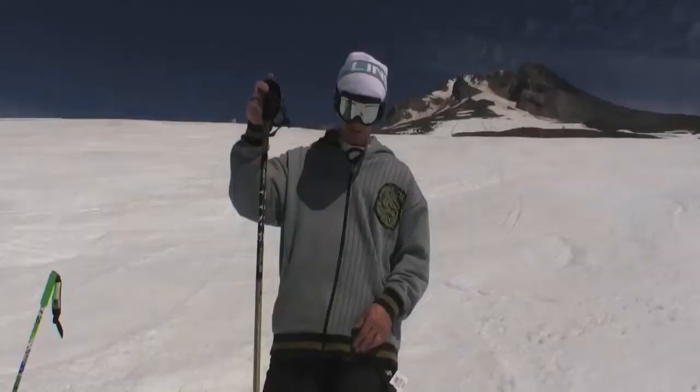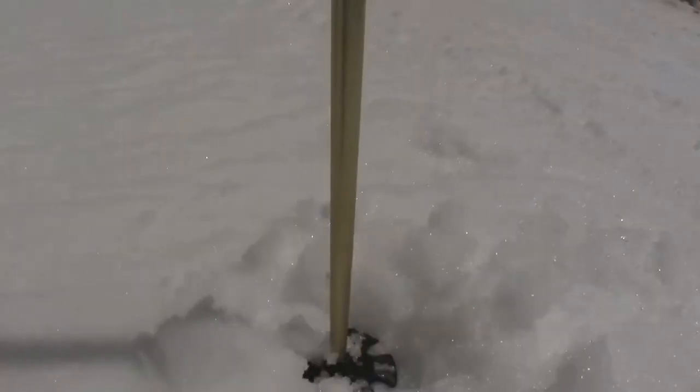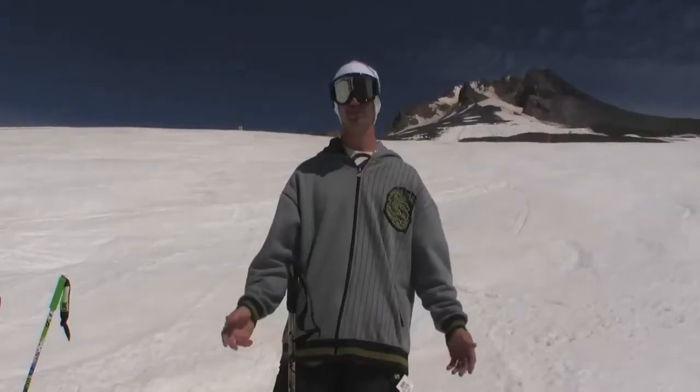Pop it on, turn it clockwise, and you're ready for a pow day. The Lance — all about freeride, skiing the whole mountain, super versatile.